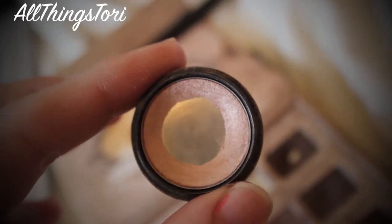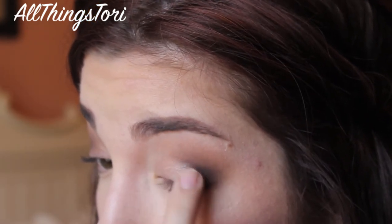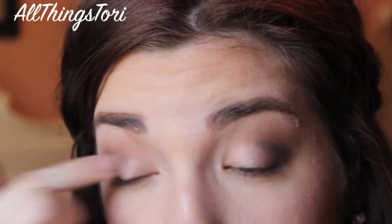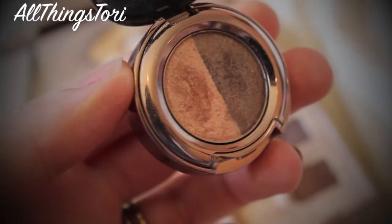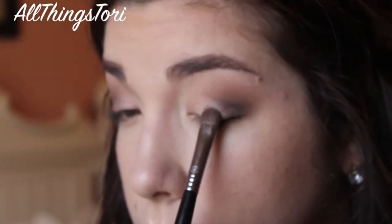For my lid, I'm just taking this color called Peach from Sephora and applying that all over my lids just for a really nice glow. It's kind of like a champagne color, but it's got really nice pops of shimmer in it and it's absolutely gorgeous. And then I'm going in with Sun from Urban Decay and just applying that to the center of my lids for an extra pop.